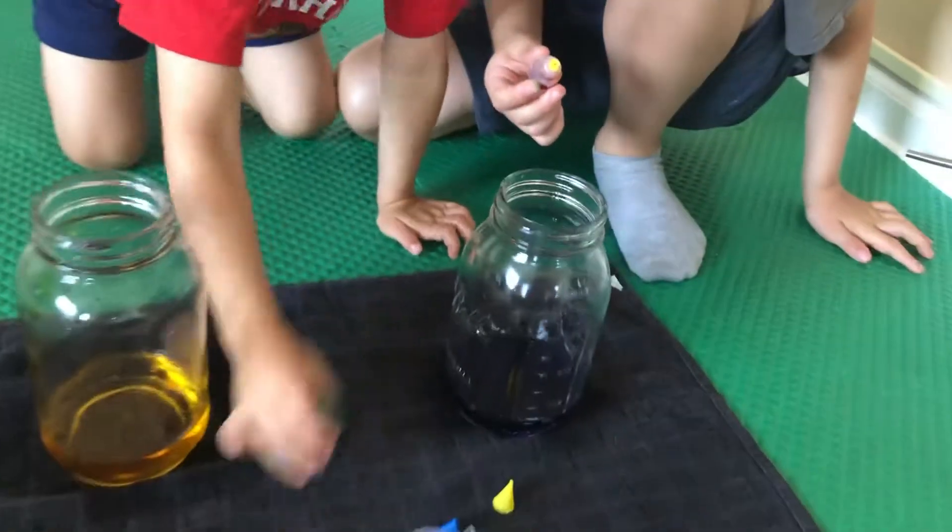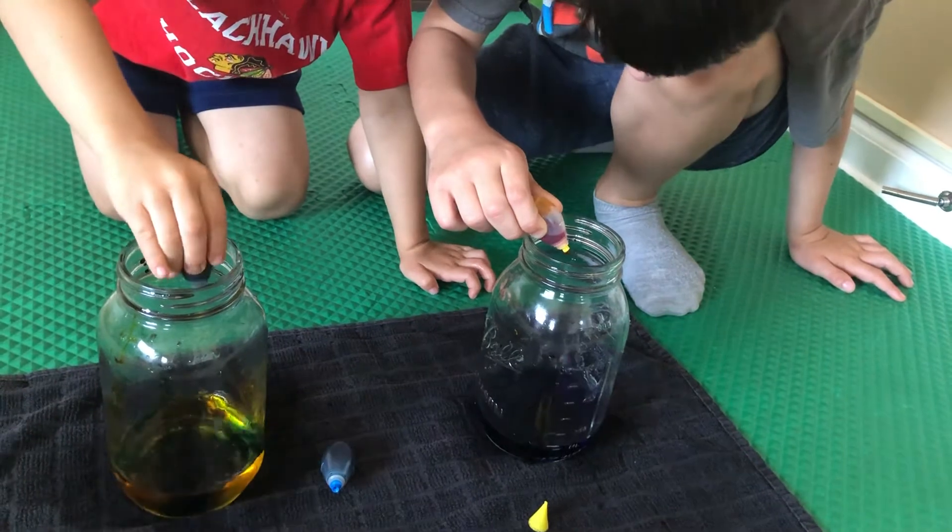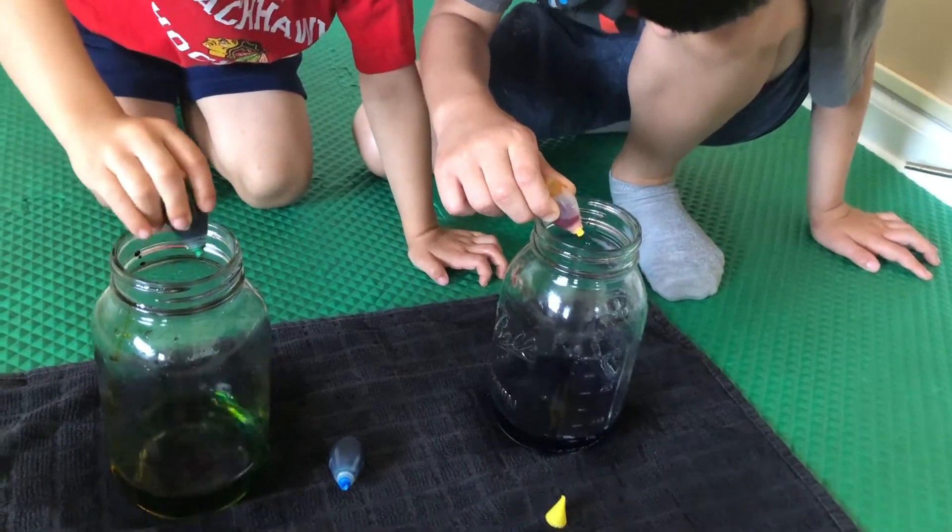Do green. Do five — one, two, three, four, five. Look at Georgie's. Georgie's looks like a dark green.